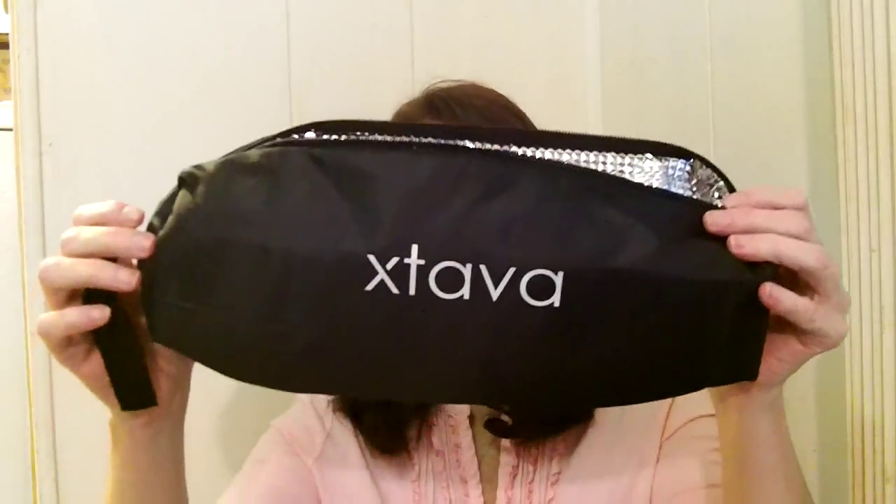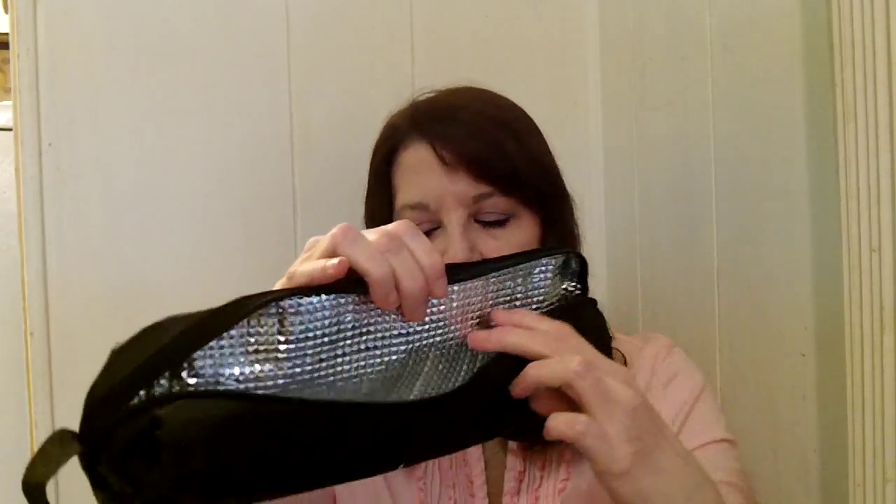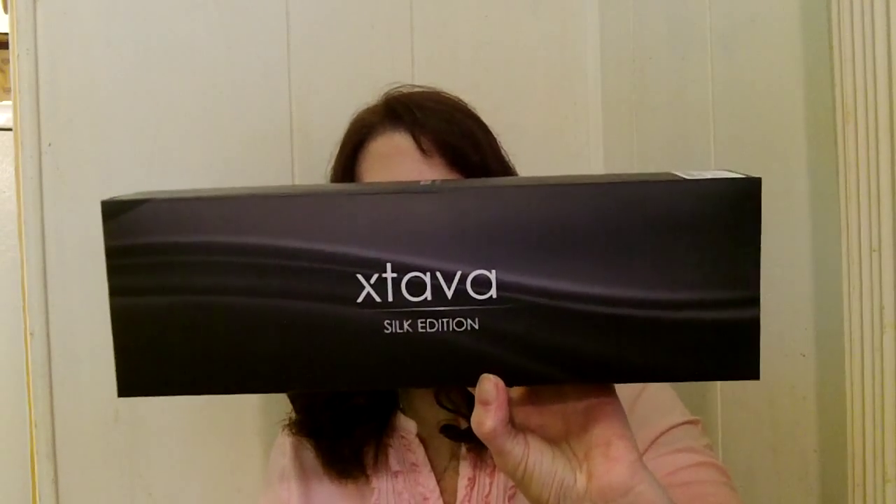This one also comes with a carry case that looks like this, and it is heat resistant. It has a really nice long cord on it. It comes in a box from Xtavia, and if you're into making all different kinds of curls, you can do that with this — big curls, little curls, tight curls — you get it all in one system.